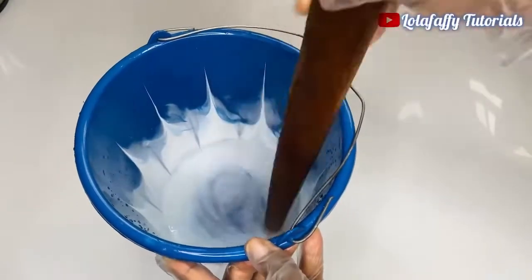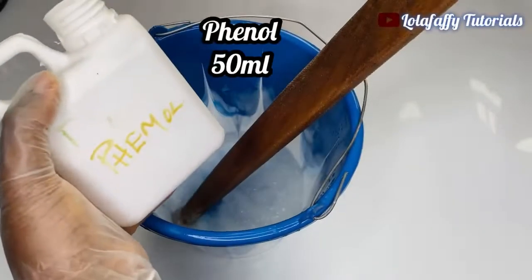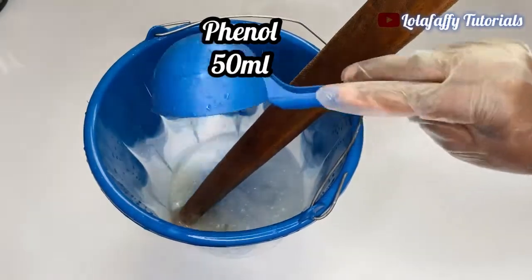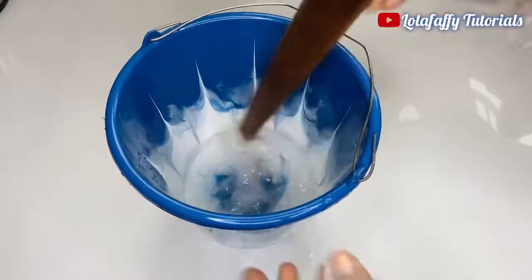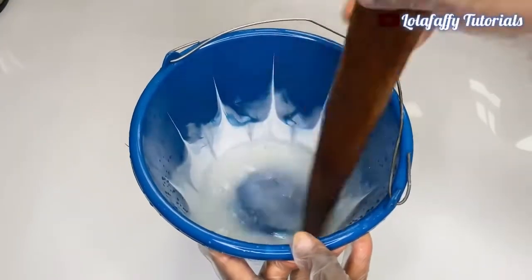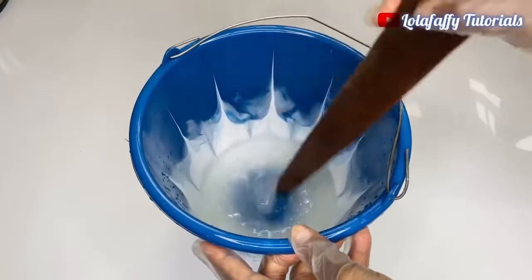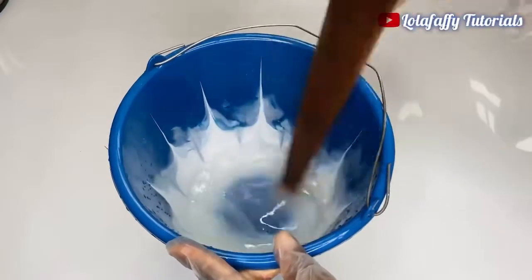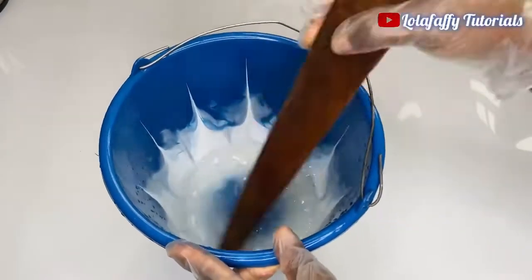I mix for about two to three minutes, then I'm going to add phenol — 50 mils. Then you stir again until you get this consistency — a watery consistency basically.